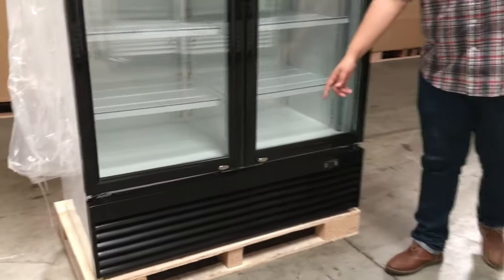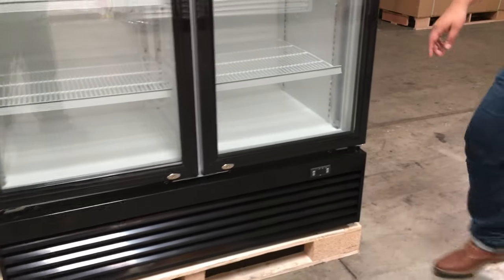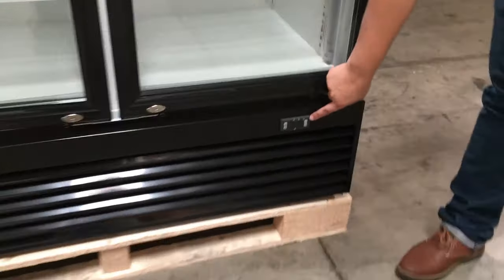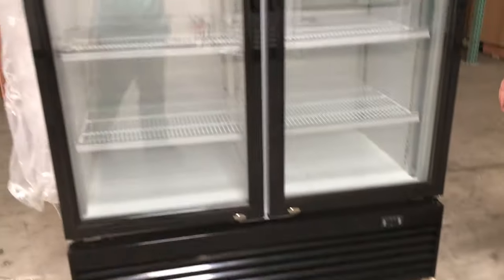It comes with casters so you can move this unit anywhere in your store. Down here it comes with the adjustment panel so you can adjust your temperature there. Standard refrigerator temperature is 33°F to 43°F.